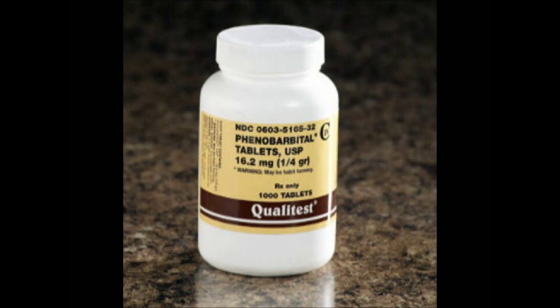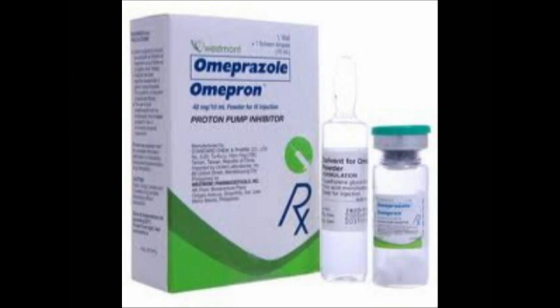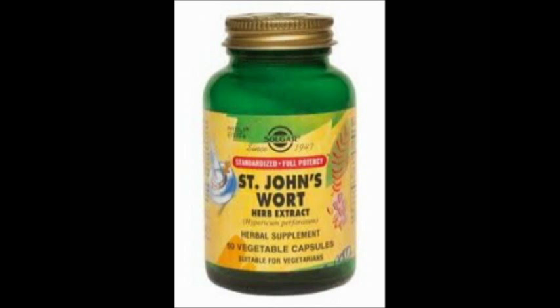Some drug interactions that are specific to Dilantin include phenobarbital, aspirin and other NSAIDs, oral contraceptives, tricyclic antidepressants, Trileptal, omeprazole, and St. John's Wort.